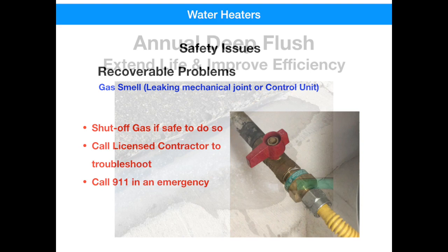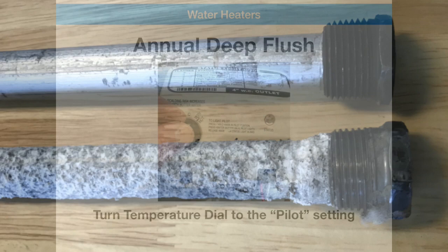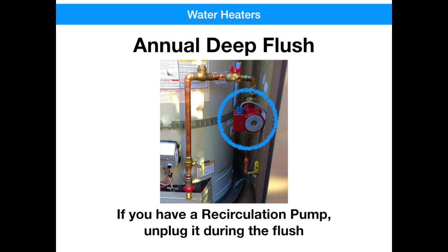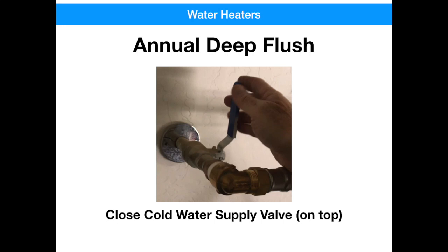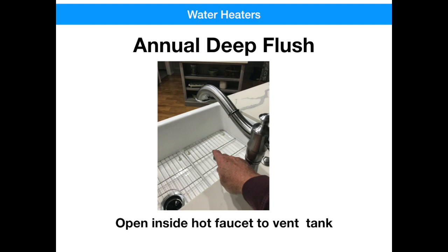The two things that will extend the life of your water heater are replacing the anode every three to four years and annually doing a deep flush. Here are the instructions to do a flush. First, lower the temperature on the controller to the pilot setting. If you've got a recirculation pump on your water heater, unplug it during the flush. Up on top, shut the cold water valve inlet to stop water from coming in. Connect a garden hose to the drain valve and then fully open the drain valve — be careful, it's going to be hot. Go inside the house, open up a hot water faucet, and that'll allow air to vent back into the water tank. It's going to take 10 to 15 minutes to drain your water heater, so in the meantime you can go observe what's actually pouring out of the hose.